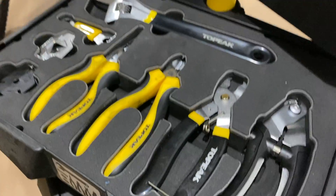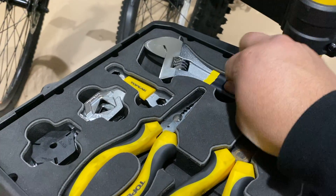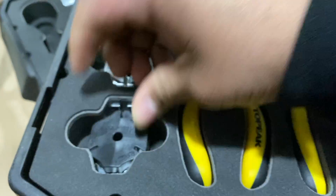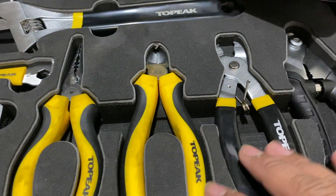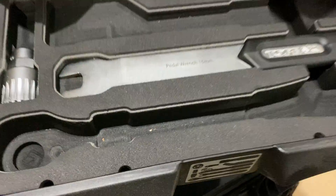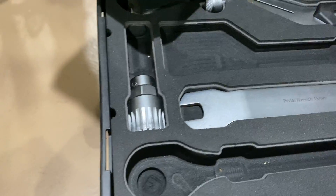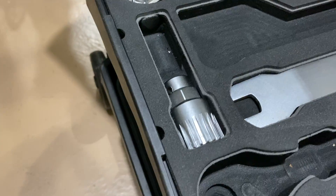If you have any questions about the tools or want to see a more in-depth look at each one, let me know — right now I'm just doing a quick overview. These are spoke nipple wrenches and I've used those quite a bit. I'm currently using the chain whip tool and the socket wrench, which are missing from the kit right now. Thanks for watching.